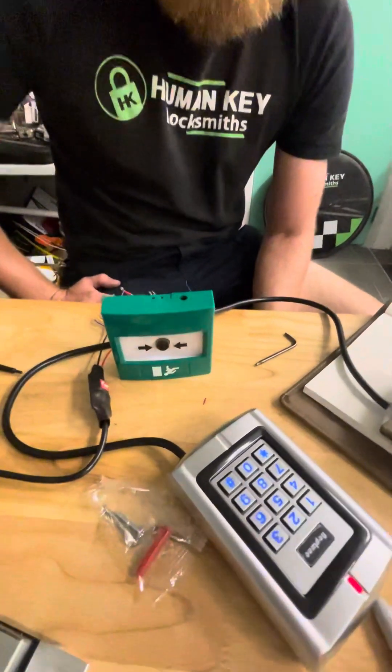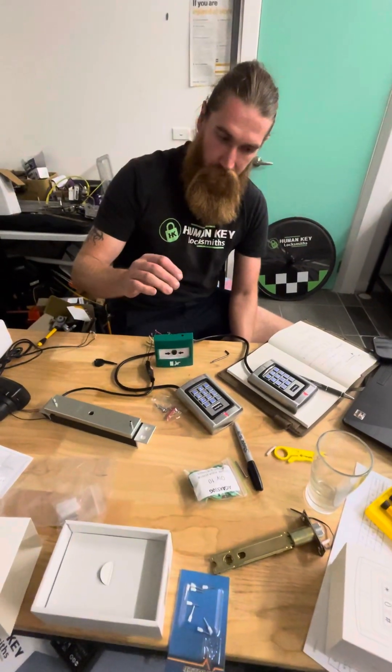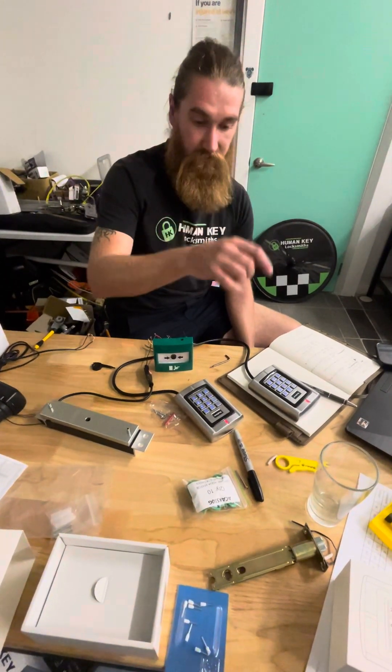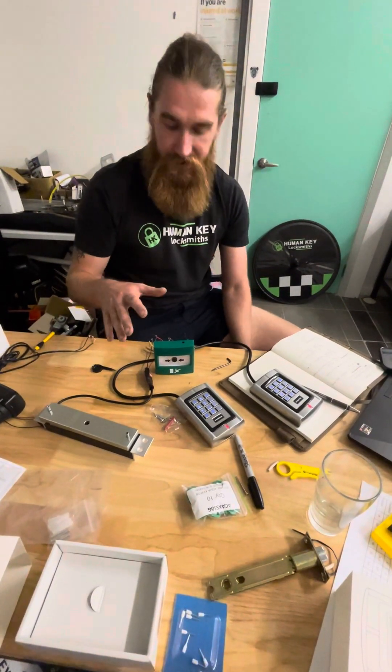And just tell me a bit more about why you'd have the brake glass — what purpose does that really serve? It's two purposes. You can wire up multiple doors through it, and you can wire it up to run the power for the maglock through this without worrying about overloads or breakage.